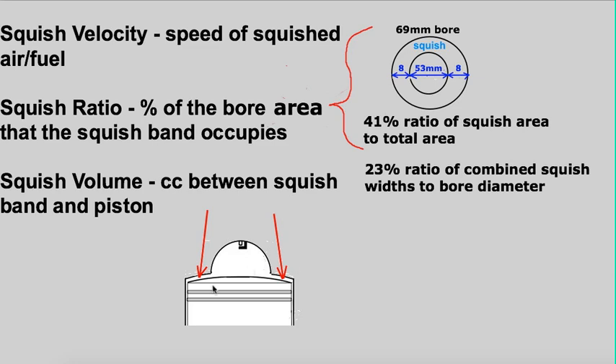Typically on heads, the wider the band the more mid-range is being emphasized, and the narrower the band the more the top end is being emphasized.